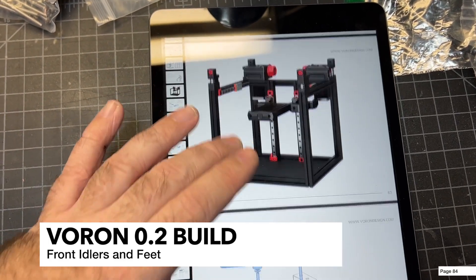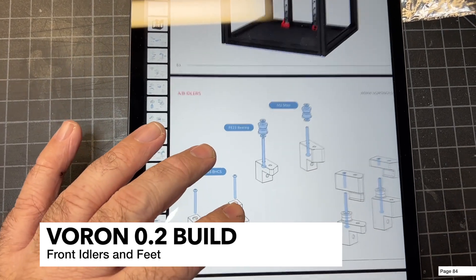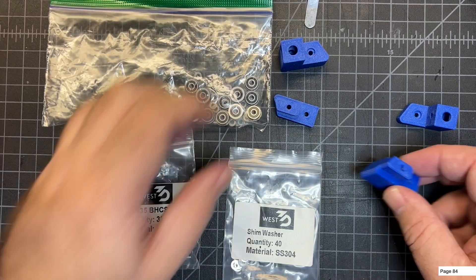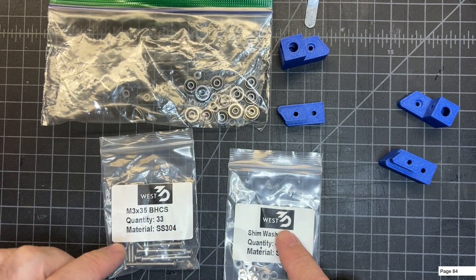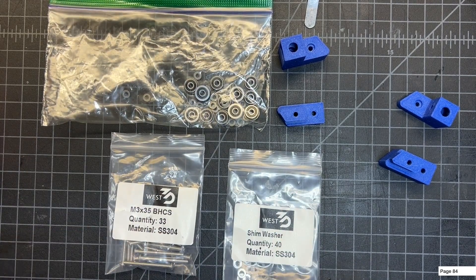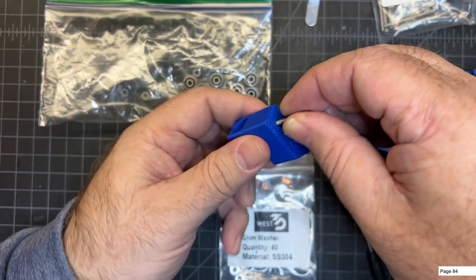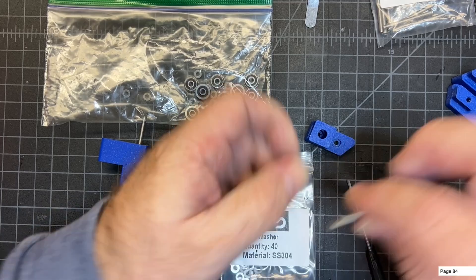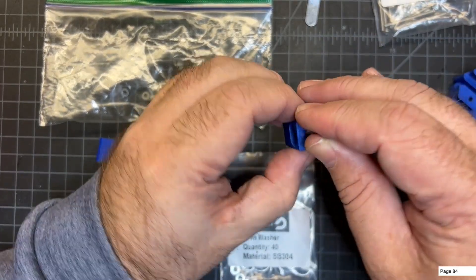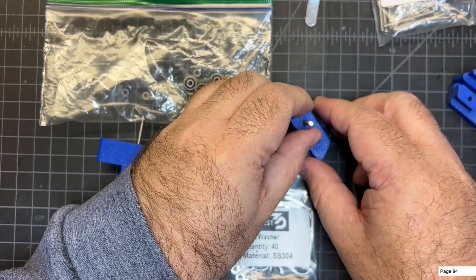We've got the AB drives done and now we're going to move on to the front idlers, which is on page 84 of the manual. For this section you're going to need the printed parts for the idlers, bearings, shims, and M3x5 screws. We're going to insert the screw and flip it upside down in order to build the stack. Go ahead and prep both of these with the M3x5s - they're just going to go right in there, and then you simply flip them over.